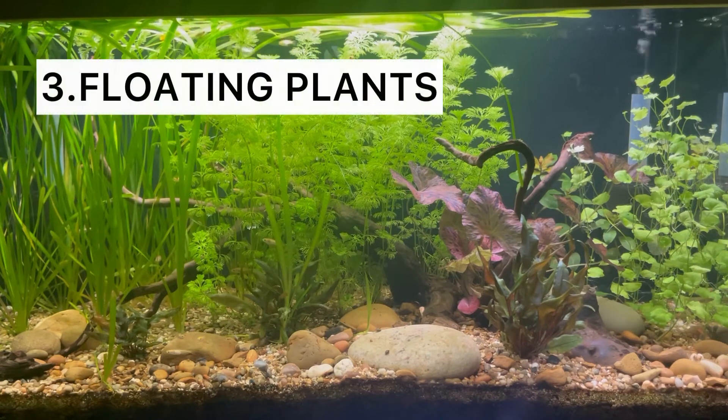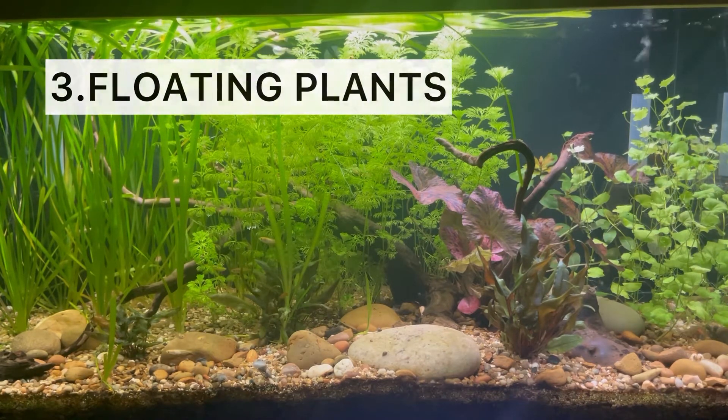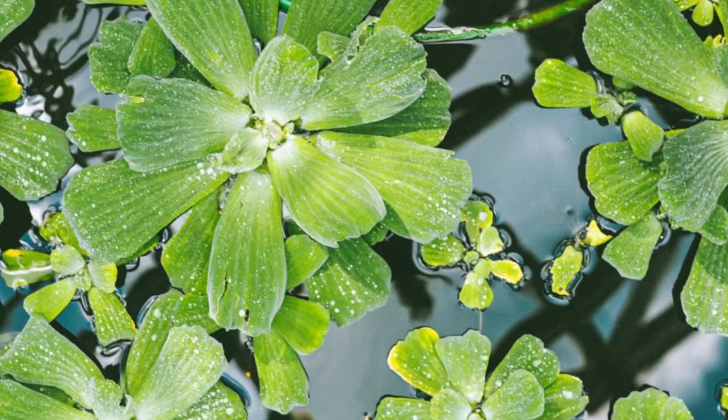The third type are floating plants, and as the name may suggest, they literally float on top of the water. This includes plants like duckweed, salvinia, and water lettuce.